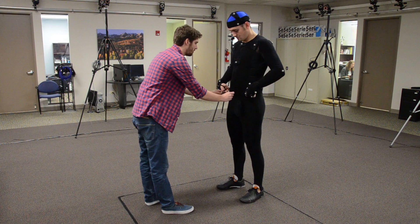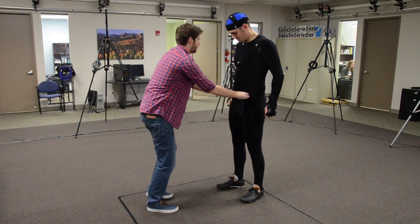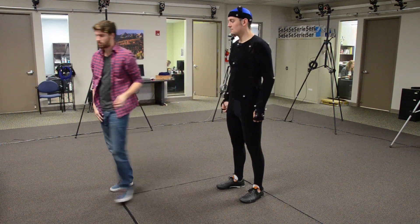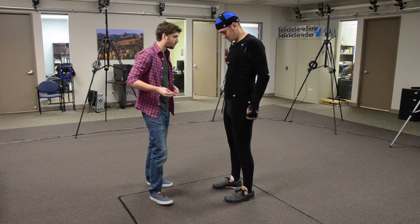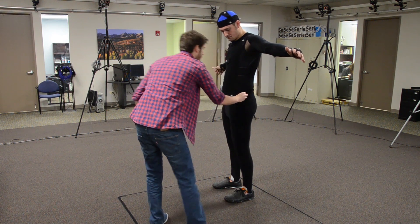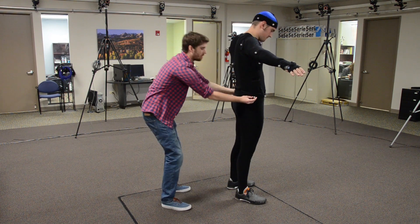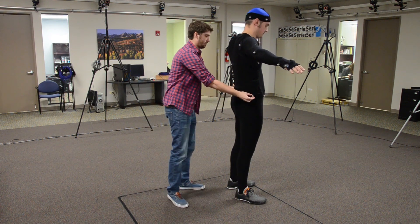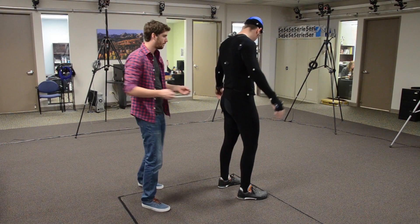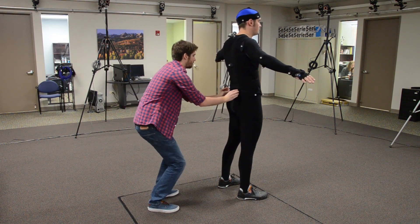We now move to the waist. Have the actor find their front hip bones and place the marker slightly above those two points for the front waist markers. Next, place two markers on the side of the waist, maintaining the same height as the front waist markers. The last two markers go on the back of the actor, again slightly above the two bones on the back waist.